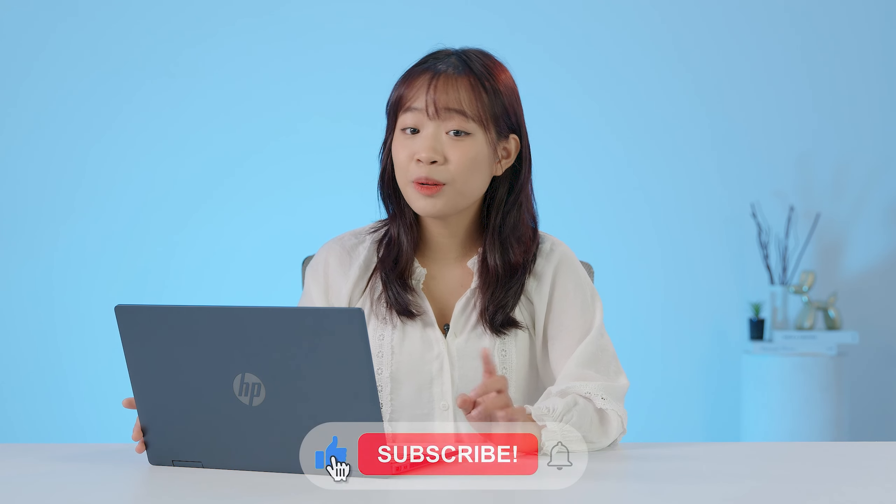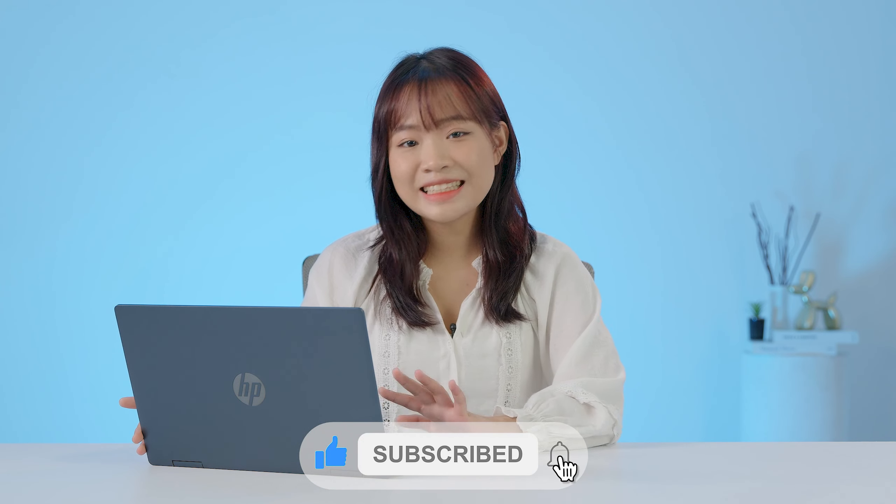Vậy là mình đã đánh giá xong em HP Pavilion X360 này. Theo mình cảm nhận thì em máy này hoàn toàn xứng đáng trở thành sự lựa chọn dành cho các bạn dân văn phòng hay tân sinh viên muốn sắm cho mình một em máy không cần cấu hình quá mạnh mẽ nhưng vẫn đáp ứng được các tác vụ cơ bản. Nếu thấy hay và hữu ích, đừng quên để lại một like và share. Xin chào và hẹn gặp lại!